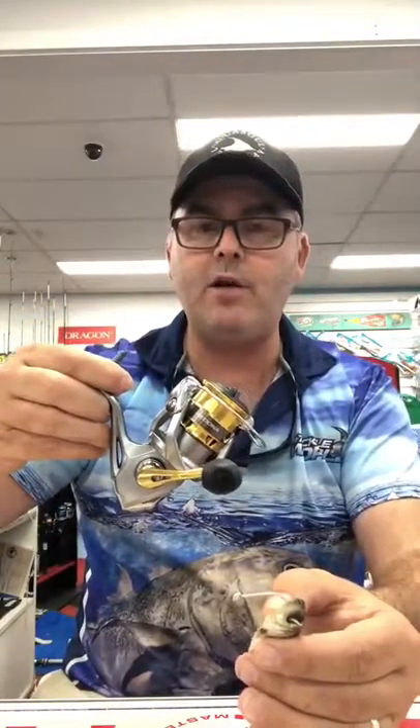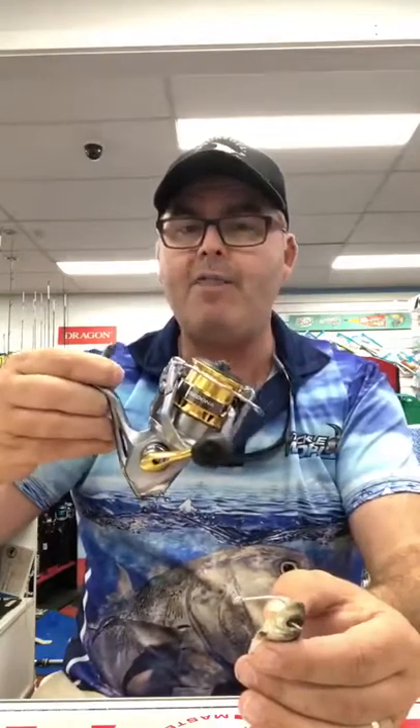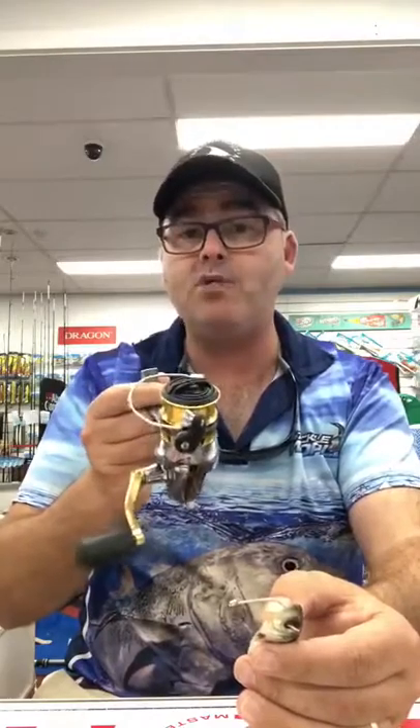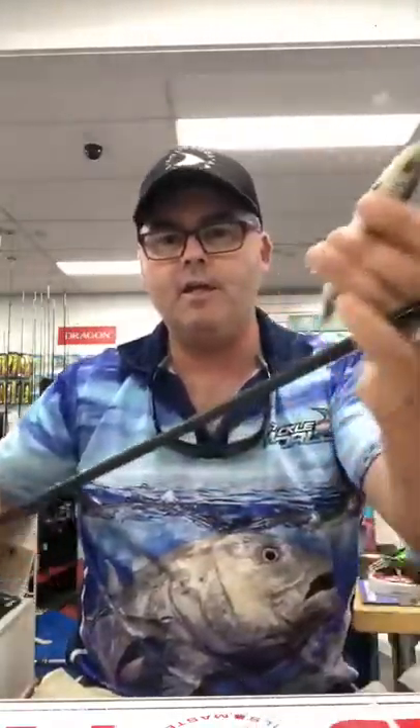Outfit-wise, I like to use about a 2000 to 2500 size reel — not real big. Flatties grow big; I've caught them up to 99 centimetres inside the bay, but they won't take too much line — maybe 20 metres at most. It's important to set your drag right, allow the fish to take some line, and let it wear itself out. Rod-wise, two to four kilo is ideal — that's a Samaki Zing Extreme right there, seven foot long, which is exactly what I use — ideal for casting.